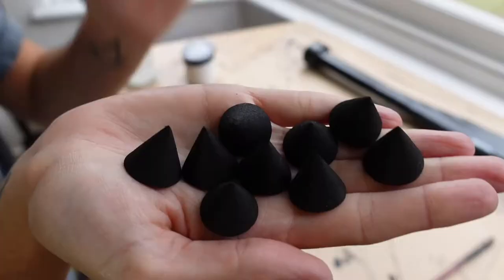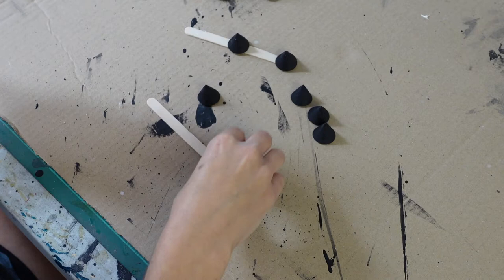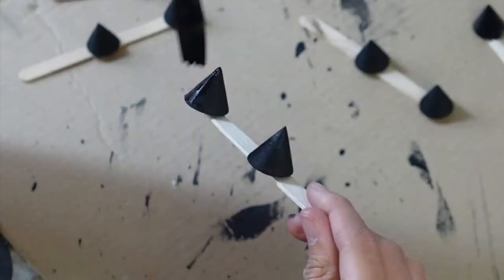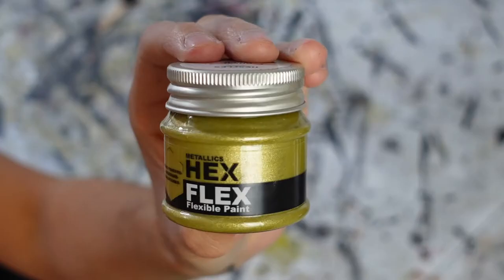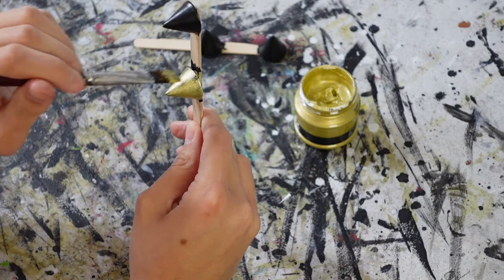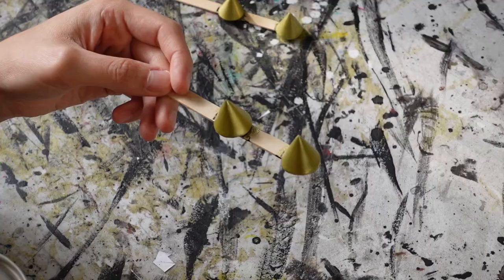I had these foam spikes from Polyprop so I decided to add them to the bottom of the skirt pieces for some extra detail. But first I need to prime and paint them. I temporarily hot glue them to some craft sticks to make this easier, then use Hexflex primer to prime them. Then I use Royal Gold Hexflex paint to paint them. This is the same gold colour I'll be using for the rest of the armour, so this was a good test to see how much I like the colour.